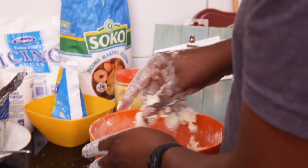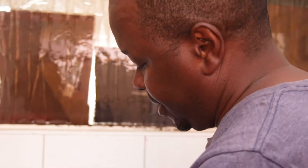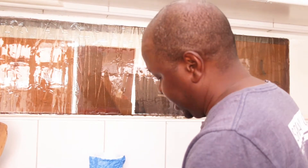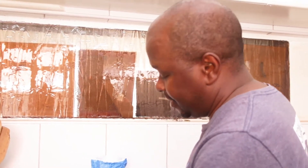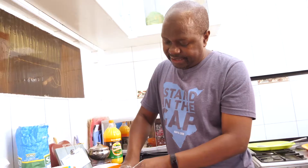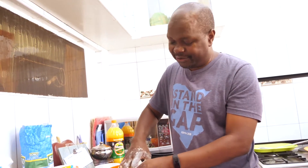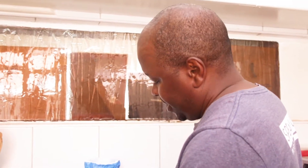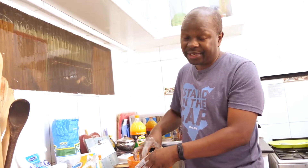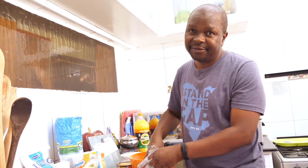We get so stressed out because we want the latest and the greatest and we compare ourselves with other people who seem to be eating black forest cake every day and we are not. Don't get me wrong — we are allowed to eat our black forests in life. But what I would say is don't ever get so black-foresty that you can't enjoy the simple things in life.